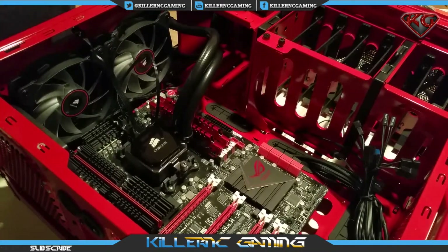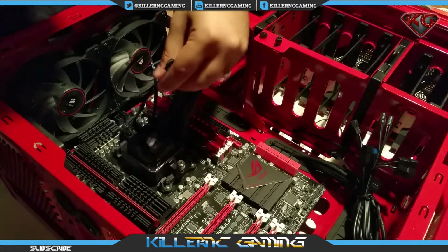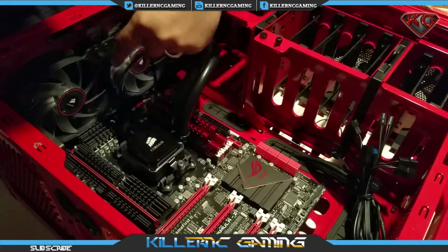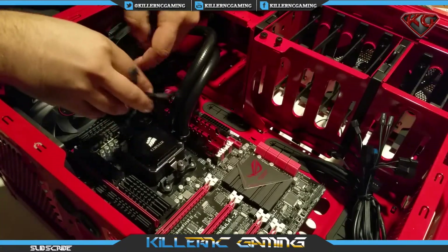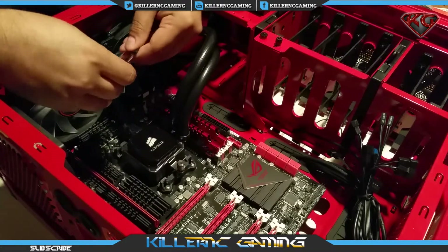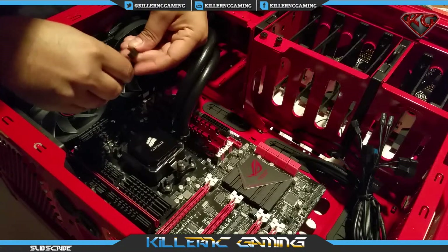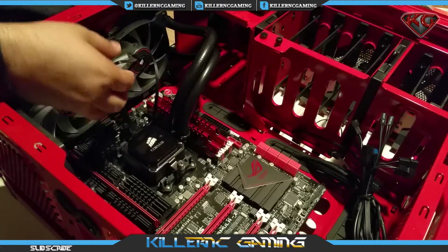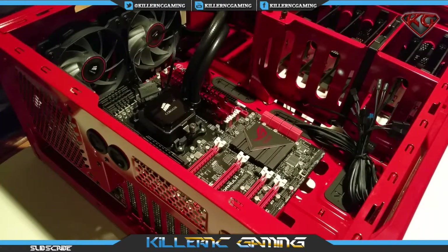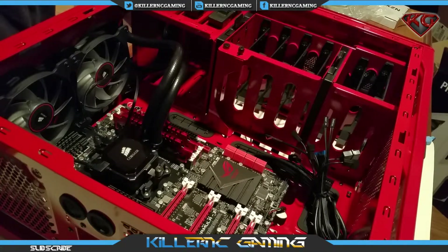Alright, let's go ahead and connect the two fans to the pump. And now we'll install the Corsair link cable. Alright guys, there you have it — the Corsair H100i is installed.